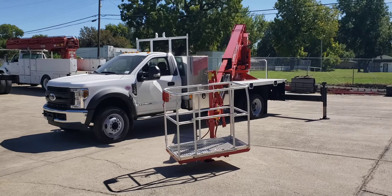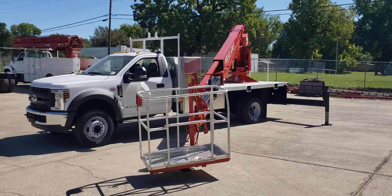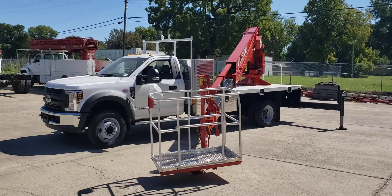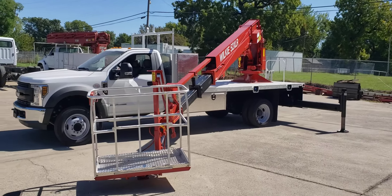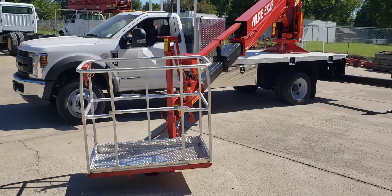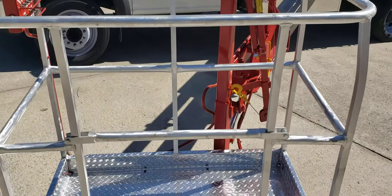Good afternoon Wilkie fans, this is Brian over here at Wilkie Manufacturing. I'm going to start off by apologizing for the noise in the background — there's a lot going on here, we're really busy right now. But today I have a brand new Wilkie Model 52 XLR I wanted to show you. It is in stock and for sale, which is unusual — usually as fast as we can get them built, they're sold.